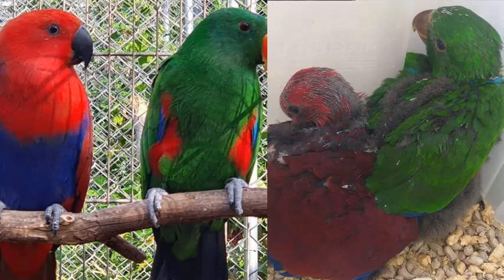O papagaio Ecletos é uma das poucas aves que tem dimorfismo sexual ainda quando filhote. Esse aqui, no caso, é o macho, que é o verde. E a fêmea é vermelha com azul. Eu vou deixar uma fotinho aí pra vocês estarem vendo.